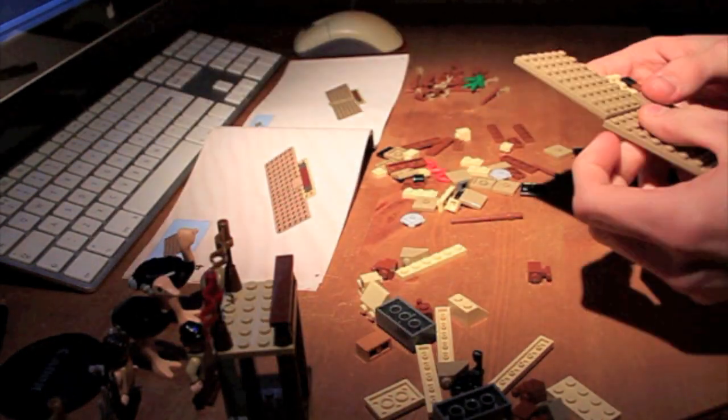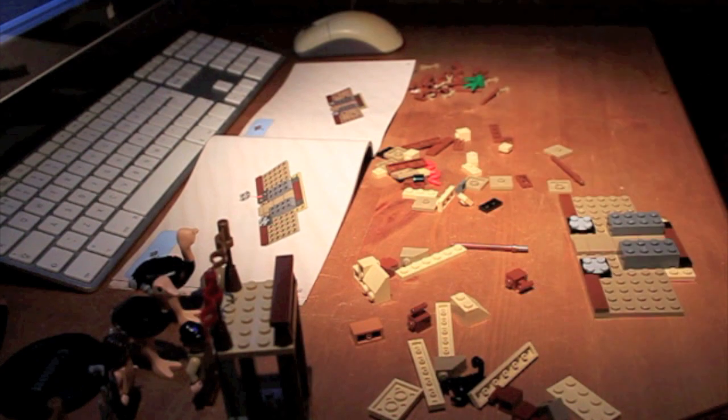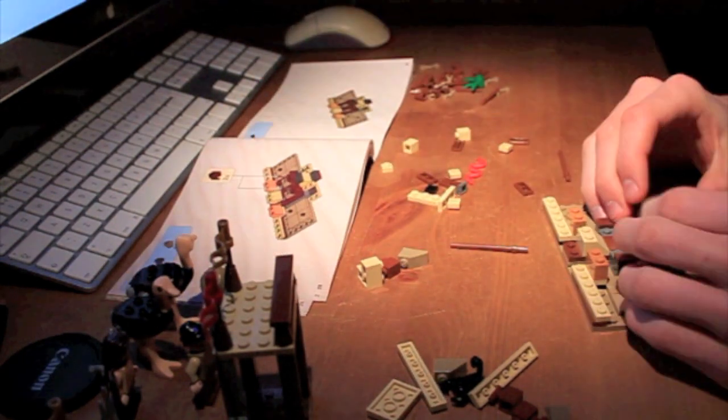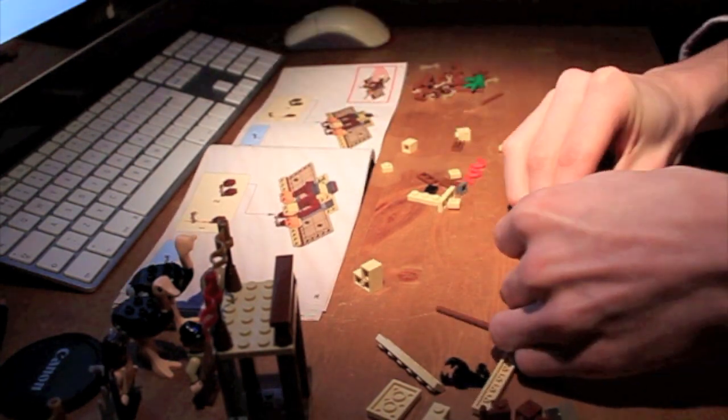There are a lot of nice pieces in this set actually. You can see I'm using them there — a lot of brown bars and brown cones and tan pieces which are useful.